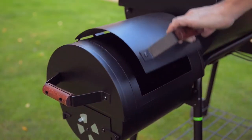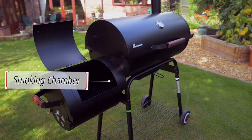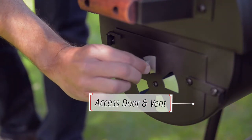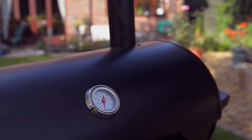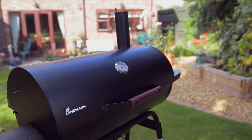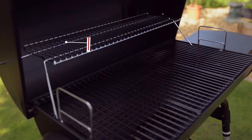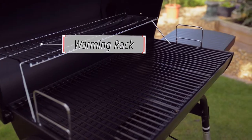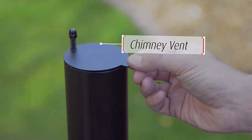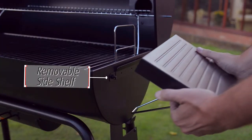The Landman Kentucky Smoker is comprised of a smoking chamber, an easy-access door and side vent, a thermometer temperature gauge, a height-adjustable charcoal grid and warming rack, a chimney with ventilation adjustments, an easily removable ashtray and a removable side shelf.